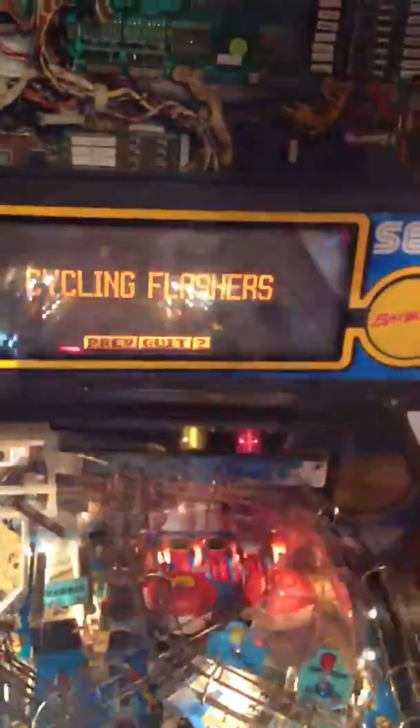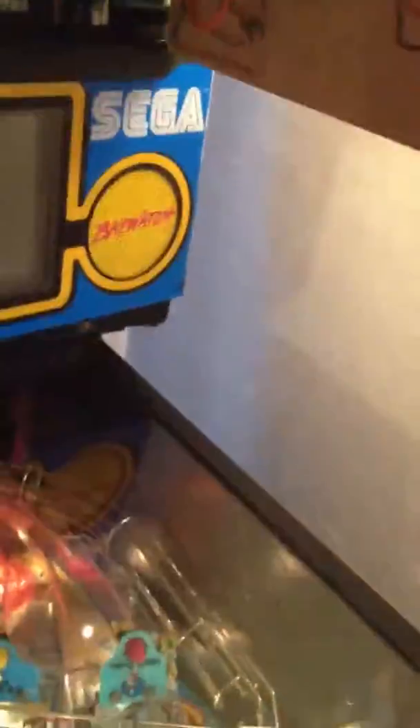You can see how it's just cycling through the options. No matter what I do — I tried playing with those buttons and everything — I can't seem to get it to step through the flashers. It just keeps cycling through.